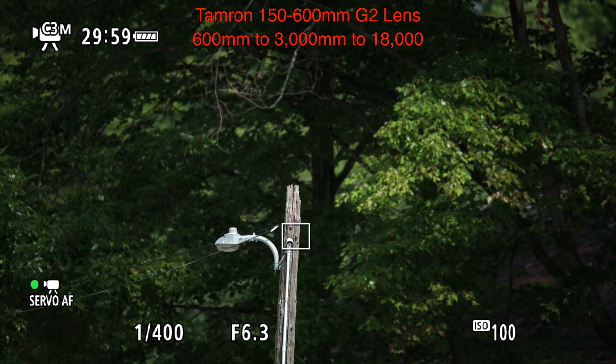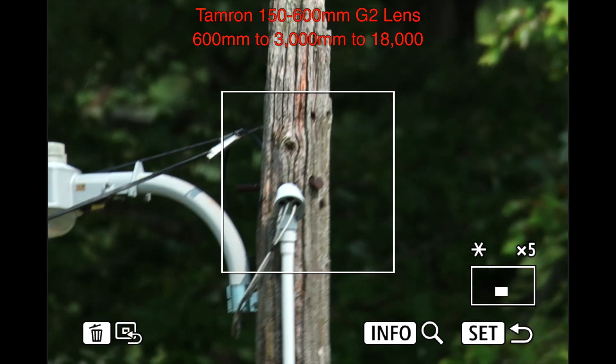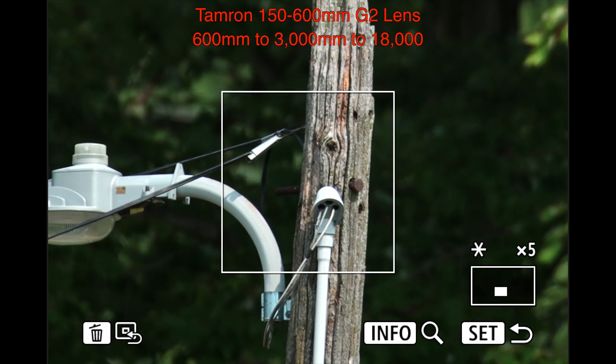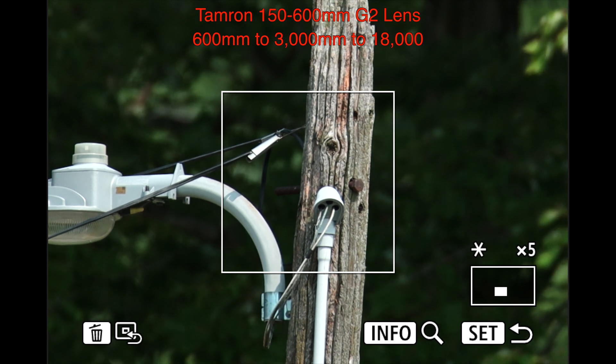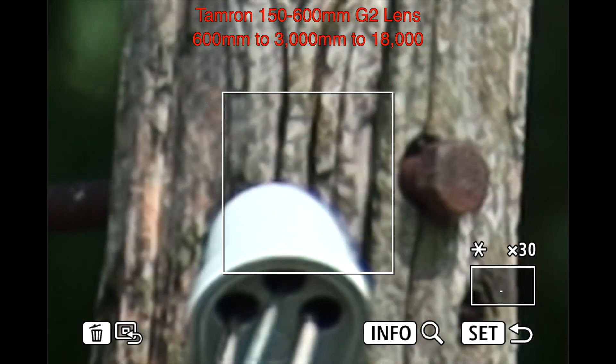We have the Tamron 150-600 G2 lens — used but said to be like new. I do like the 5x on all these without any teleconverters.